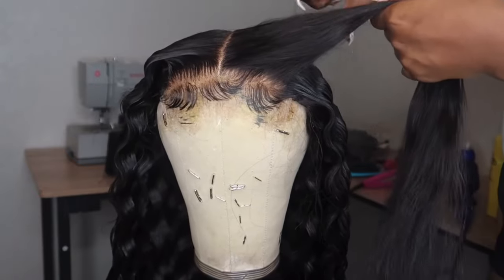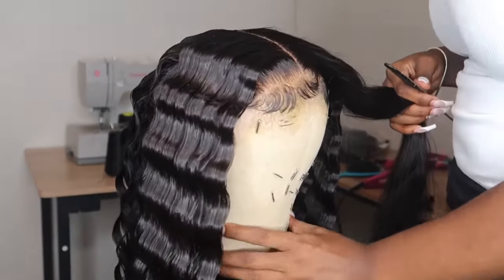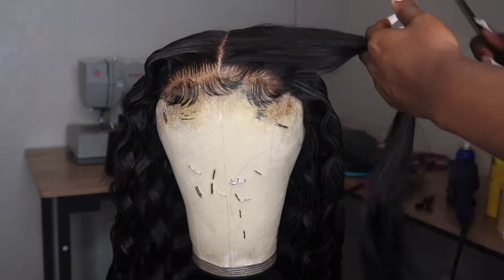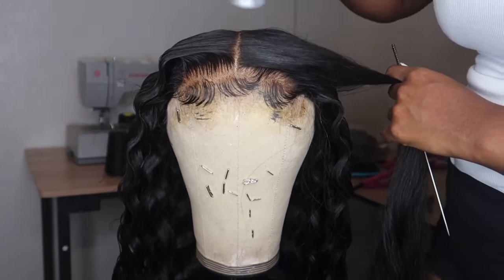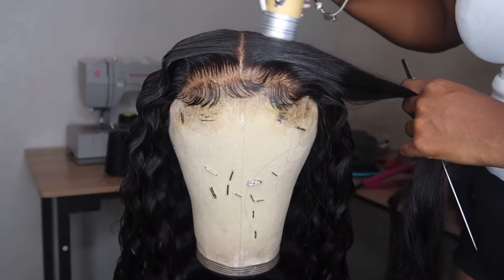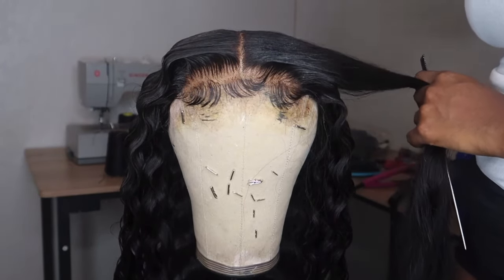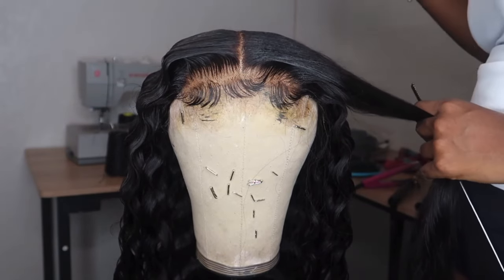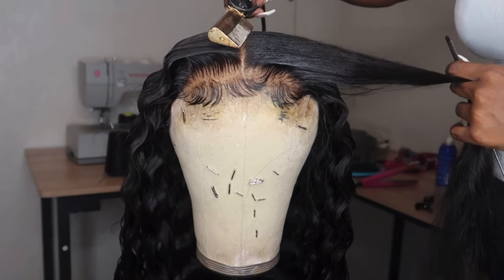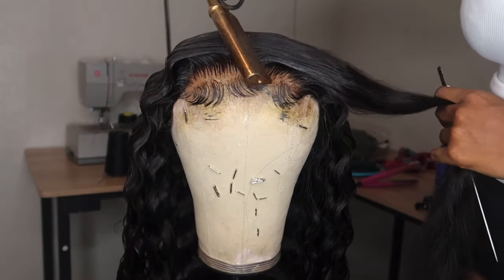I wanted to show you guys this last part. I did go in and use the Gatsby — mainly because I am shipping this wig off to the customer and I didn't want the curls to be too loose so they don't hold their form. I used the Gatsby just for that purpose. But if you plan on wearing the unit right then and there, stick with the Tresemmé since it stops the hair from having white spots. It does have little speckles of white spots from the Gatsby, but over time it'll go away or you can spray it with a spray bottle to minimize it.